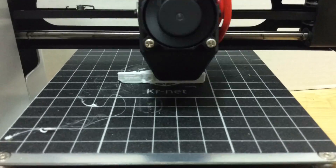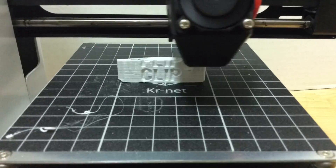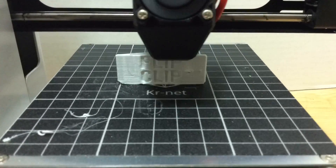Here's a time-lapse of it printing on the Select Mini. I've got to tell you, this is not the best print I've seen from this thing, but it worked — it was good enough. So I went with it.